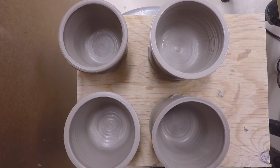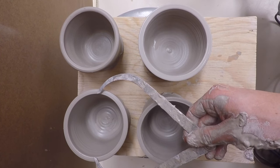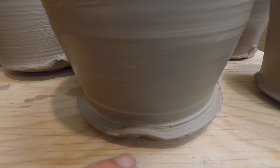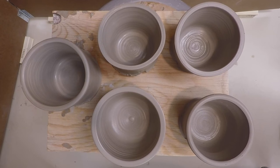Maybe you're starting to realize just how fast you can make work when you're throwing off the hump. It's always a good idea to compare sizes after you've thrown them — I see here that the last one I threw is a little bigger than the rest. But what do we do about all those dents? Those you'll remove when you trim the work later on.